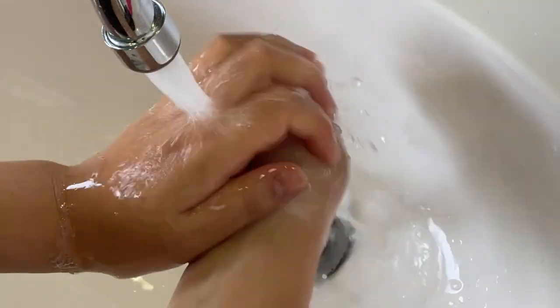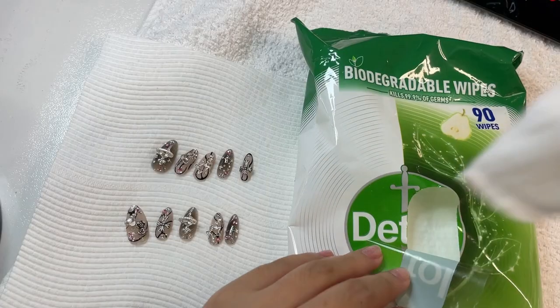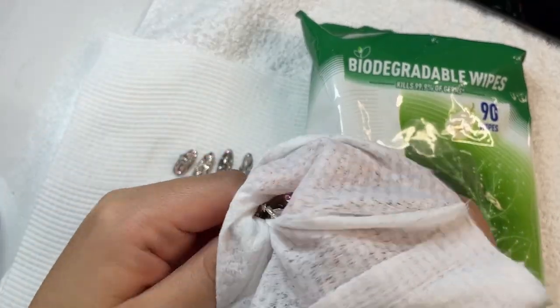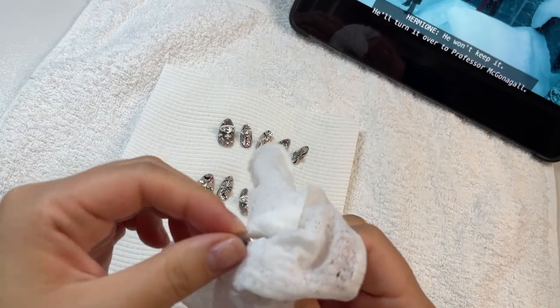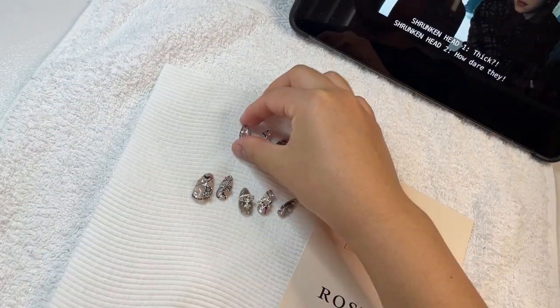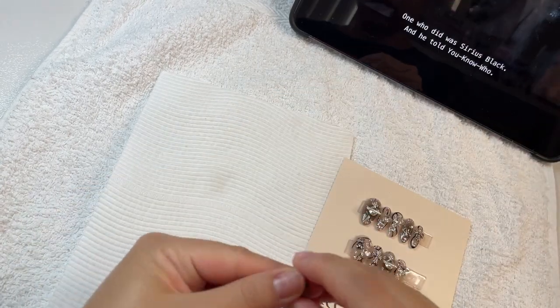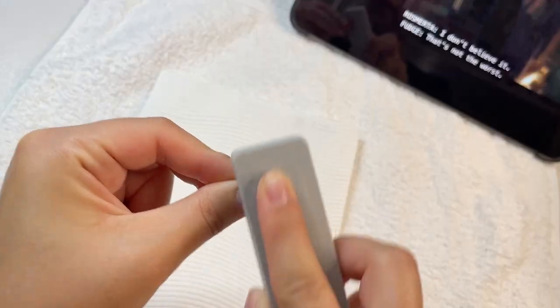After they are all off, discard your water mixture and wash your hands to get rid of all the oil and detergent. I like to get my nails ready for reuse by using an antibacterial wipe to wipe them free of oils and let them air dry on a piece of paper towel. Then I stick them back into their original packaging and store them at room temperature, away from sunlight and other light sources.